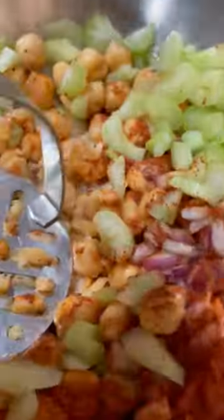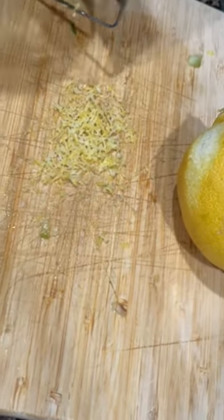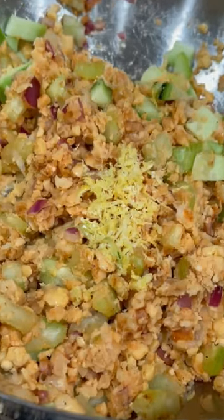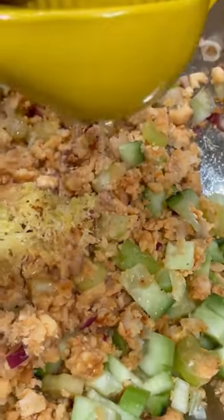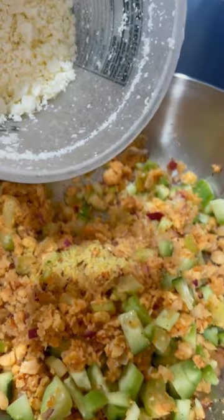Once we get done doing this, we're going to chop our cucumber into bite-sized pieces and add that to the salad, then add a nice zest of lemon — about one to two teaspoons — then the juice of the entire lemon, two tablespoons of olive oil, and mix that all together, really getting in there so that those smashed garbanzo beans pick up the flavor.